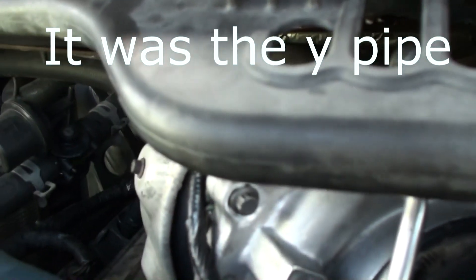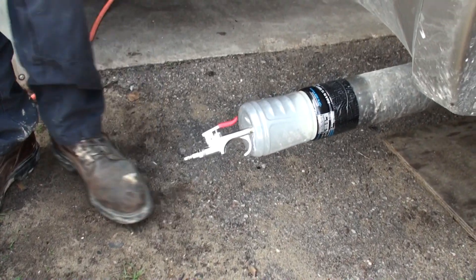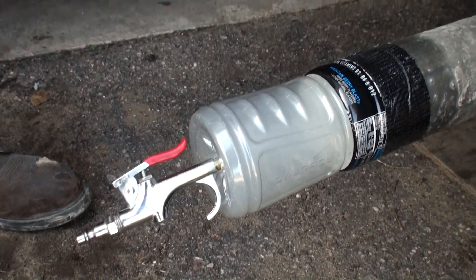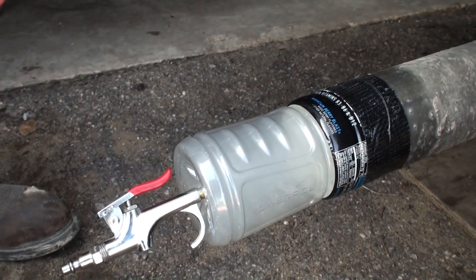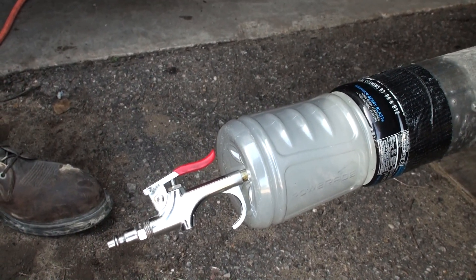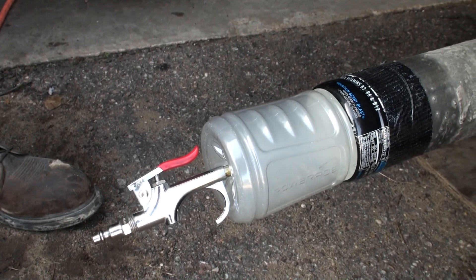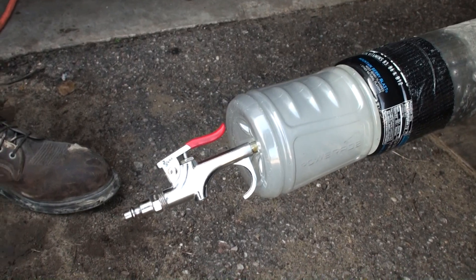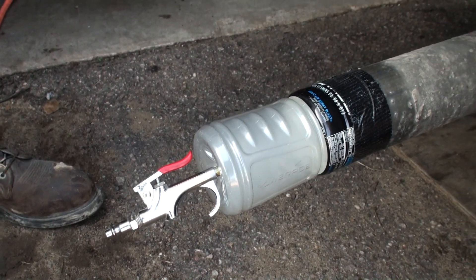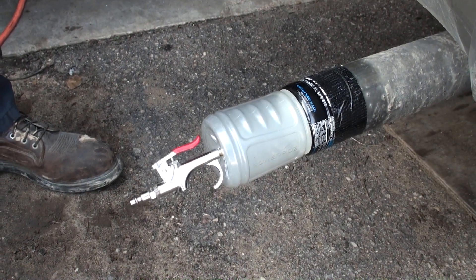The little smoke test has done wonders in pinpointing where the exhaust leak is, and that's our little smoke tool right there — just that simple. A little duct tape, a Power Aid bottle going right into your stock exhaust on the Power Stroke. On smaller cars just duct tape it; on bigger trucks stuff something around it then duct tape it to keep all the smoke in. The smoke tool worked and pinpointed where we need to be looking. Hope that helps — catch you on the next one!